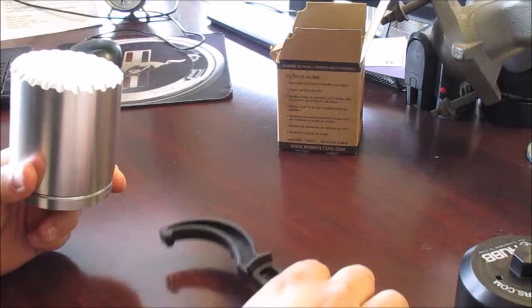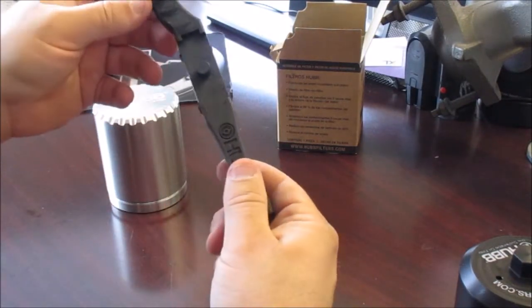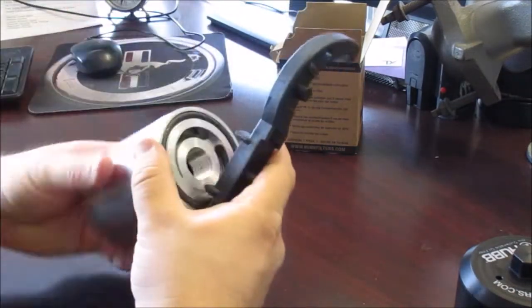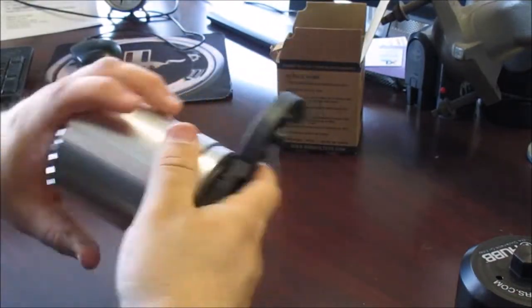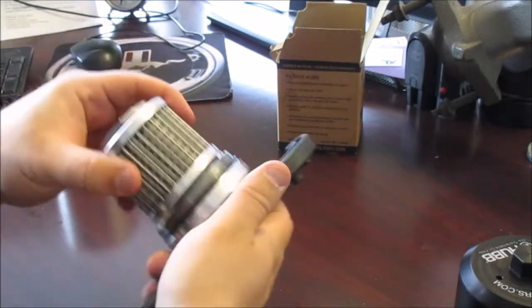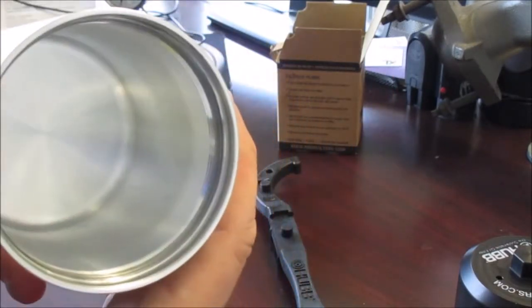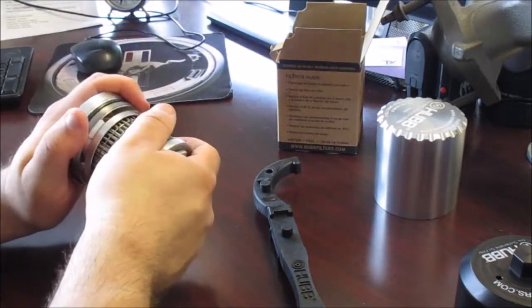Another thing worth mentioning is they send you this tool — it's kind of a multi-use tool. You can see these two slots here; this is for helping you remove the filter. We'll look at the housing and then the element itself.